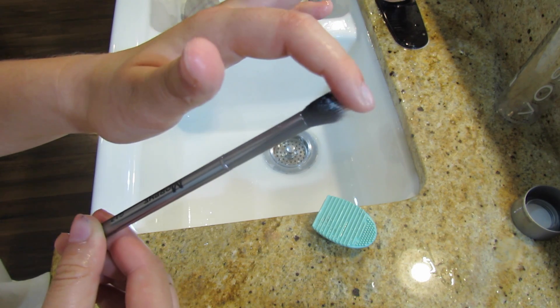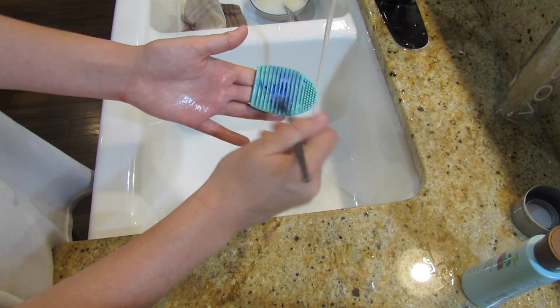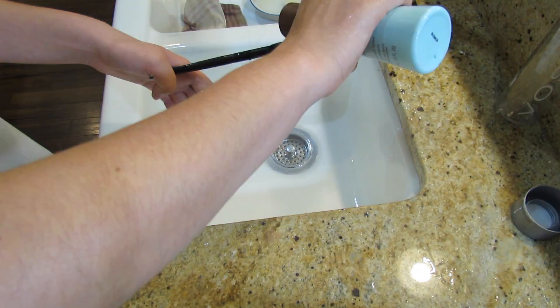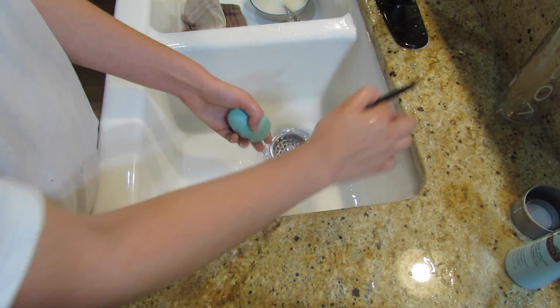And as you can see it's perfectly clean — that's how I quickly clean my makeup brushes. Thank you guys so much for watching this video. I hope you enjoyed it and if you have any requests let me know down below. Sorry if you heard any background noise. I love you guys so much. Bye!